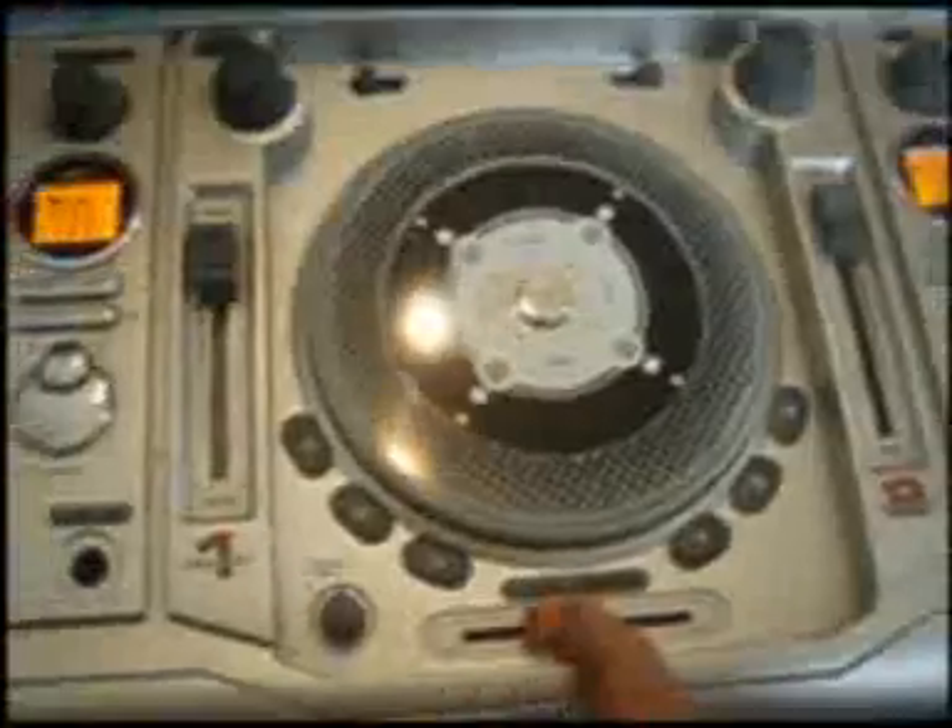We've got the crossfader to play CD1, and we've got this to play CD2. We've got volume control for volume 2. Let's scratch it a bit. We've got this echo level, we've got this to play, and we've got this echo level for volume 3.